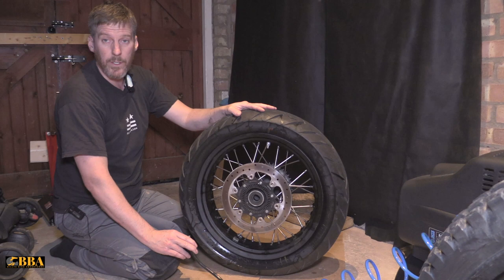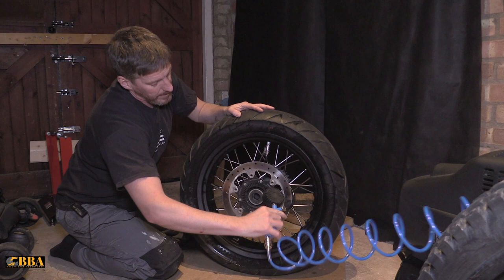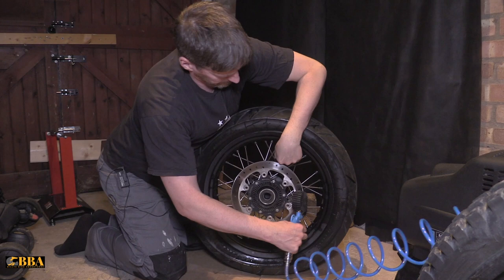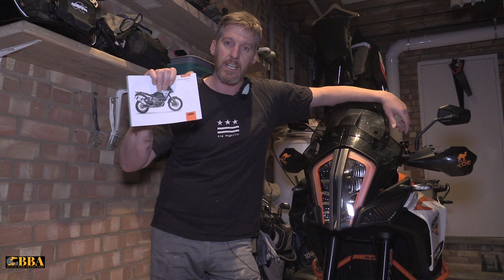Now we need to put some air in the tire to get the rims popped back over the beads. To do that you'll need an air compressor. Put the valve on the air compressor and away we go — you should hear two pops. The tire is now back on the rear wheel and set to the correct tire pressure. For the KTM 1290 Super Adventure R, rear wheel tire pressure is 2.9 bar or 42 psi, and the front wheel is 2.4 bar or 35 psi. Always check your manufacturer's recommendations.